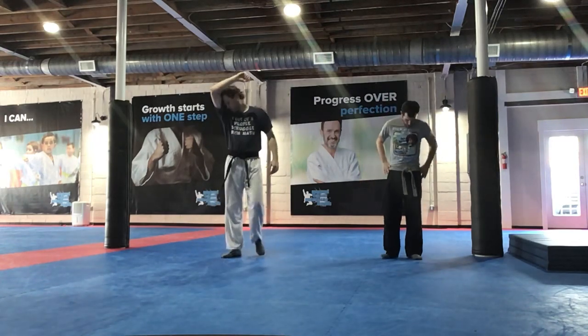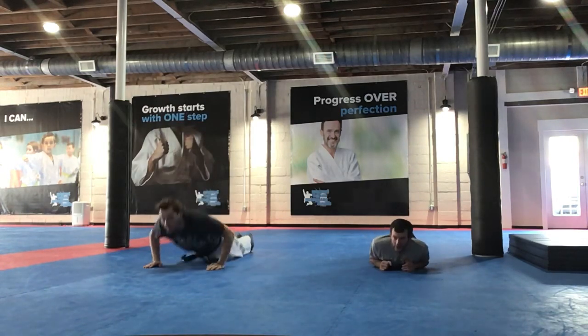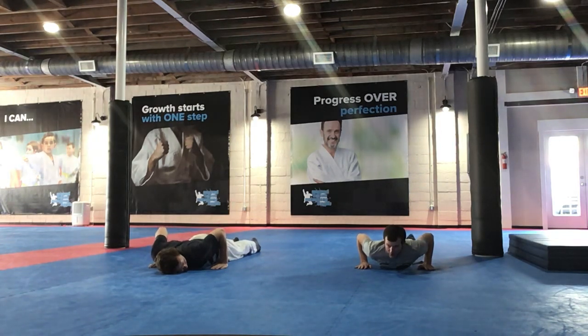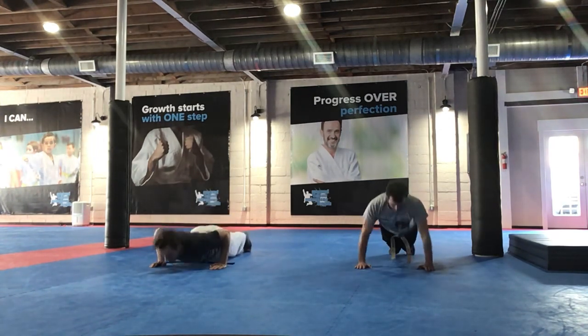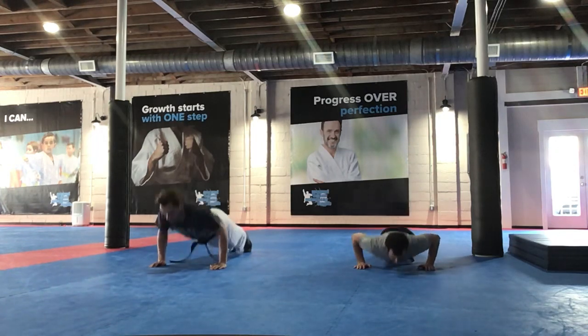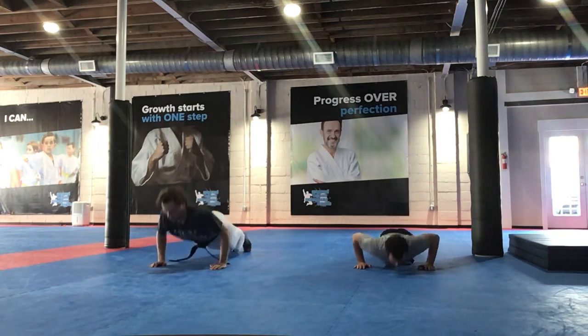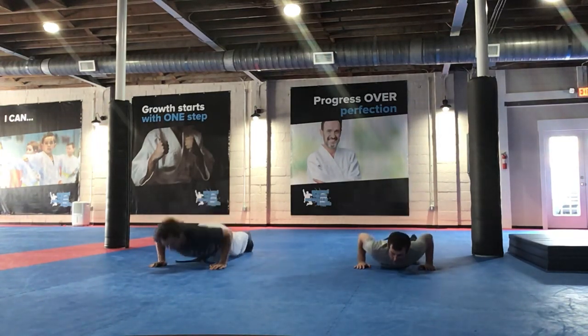All right. So now we're going to go — everyone on the ground. So from here, we're going to do first 10 good push-ups, alright? And then once we're there, we're going to stay on the ground for the next exercise. And go. Go all the way down. Good job.